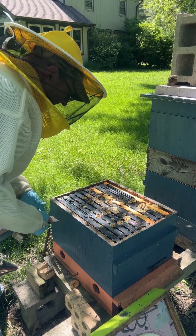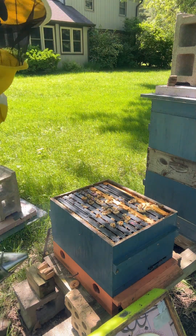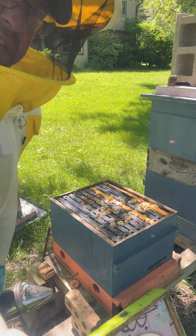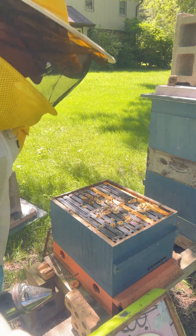Just from the looks of things, this doesn't look like a hive that's going to draw a simple comb. So I'm just going to put that super back on them. It's pretty empty - they've got plenty of room to move this honey up.